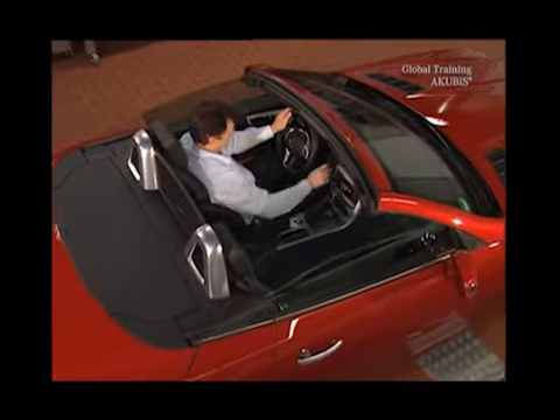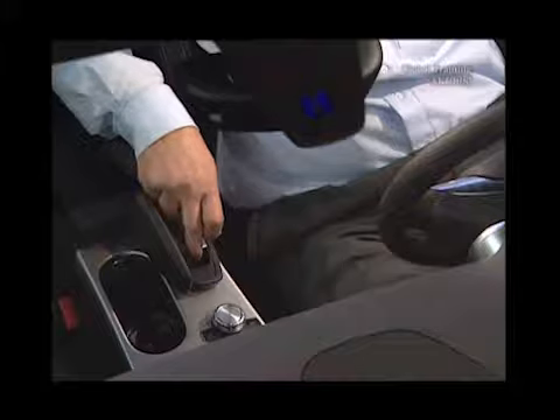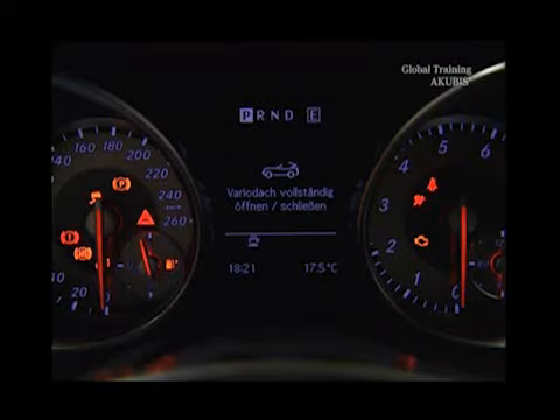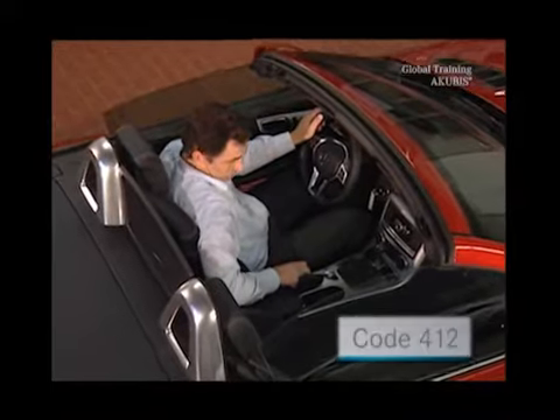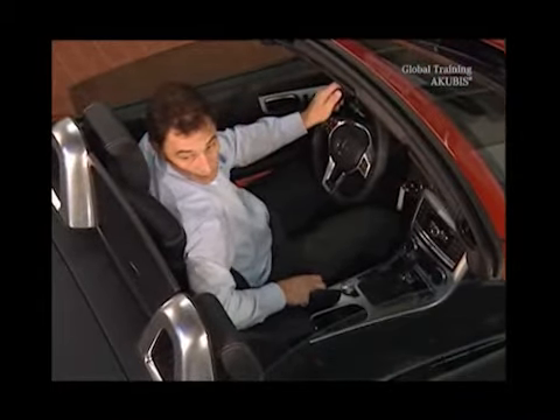If the Vario roof won't close electrically, you'll see a warning light in the instrument cluster. The roof can be closed manually. For vehicles with the code 412, please note the following document.